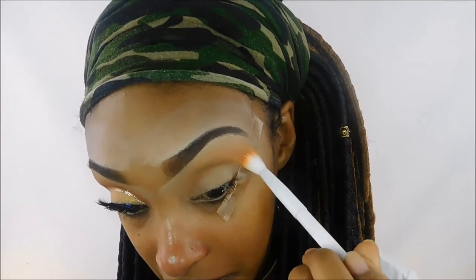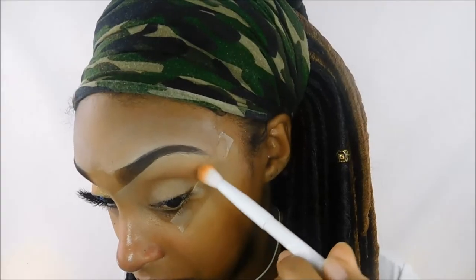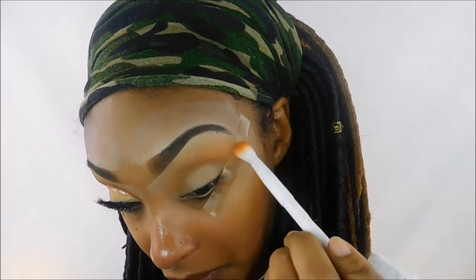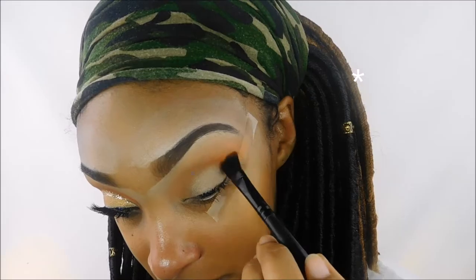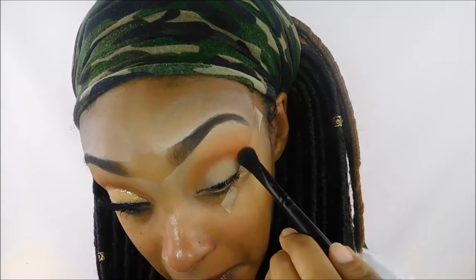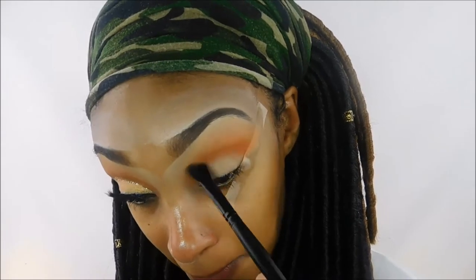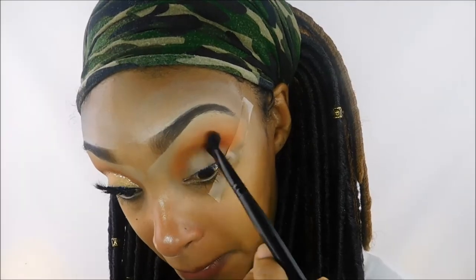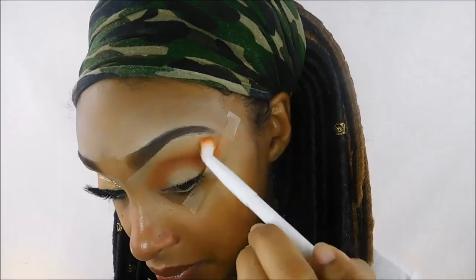I'm just building up that color to the intensity that I want. Now I'm going back into the Morphe 35O palette and taking the brightest orange in the palette — this is probably my favorite color in the entire palette, it's so pigmented. I'm taking another ELF blending brush and going a little bit below that first orange, just really focusing that right in the crease, going back and forth building up the intensity.